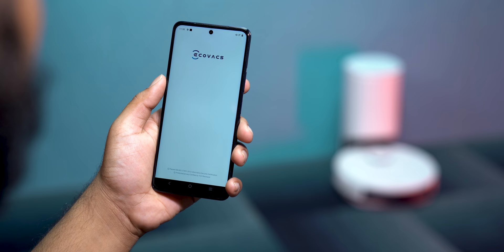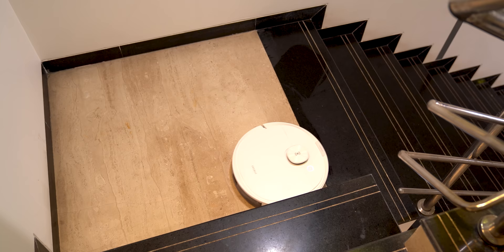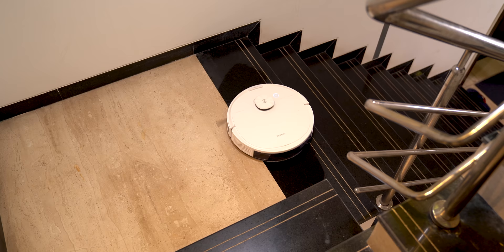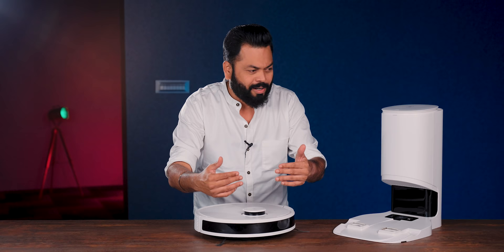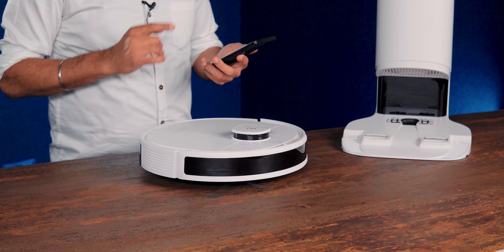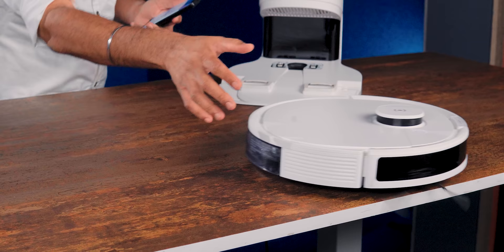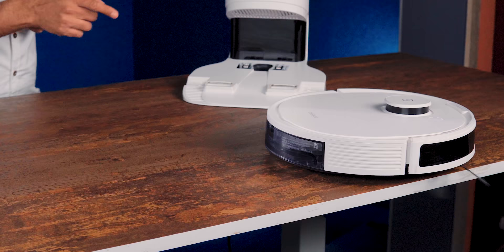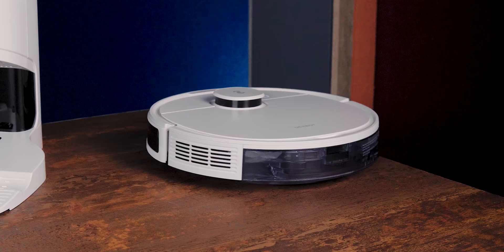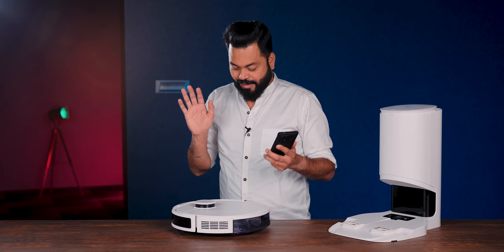When you pair it with the app, you can set a geofence to restrict it to certain areas. If there are steps, it doesn't fall - it will intelligently scan and not go beyond the edge. Let's try this. It takes a little time as it surveys the situation, then it starts. Wow, impressive! It feels like it's going to fall, but then it comes back.